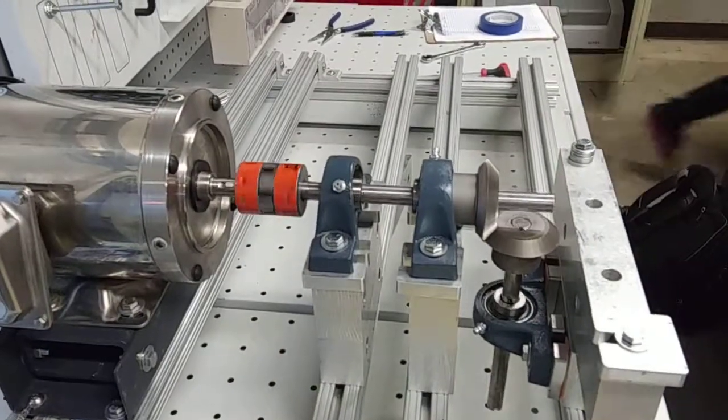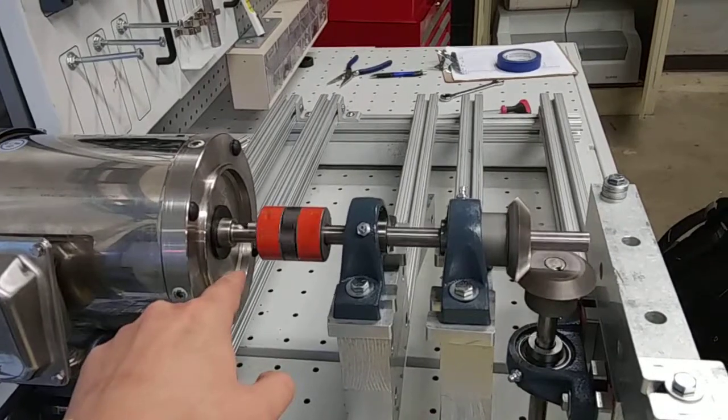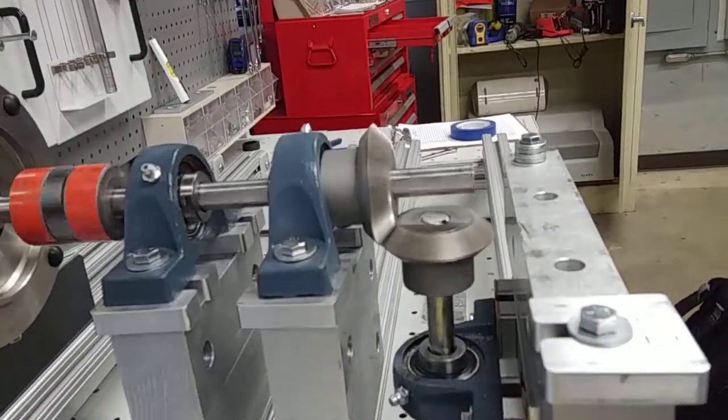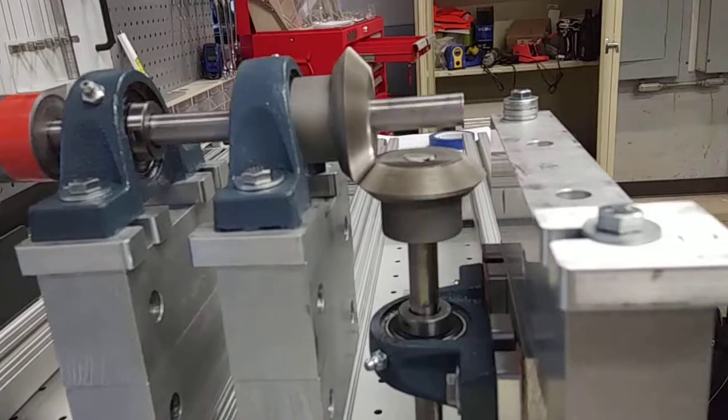This is our gear drive setup. We have our motor mounted right here, with a flex coupling connecting the two rods together. Our pillow blocks and shims connect it up. And here we have our two miter gears at a 90 degree angle, perfectly meshing together at the pitch circles.